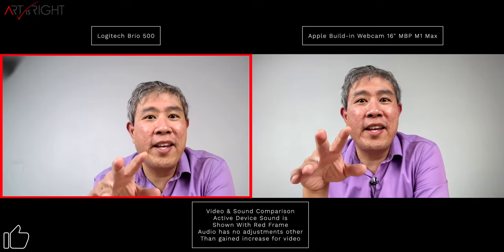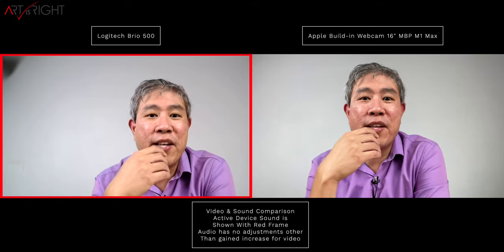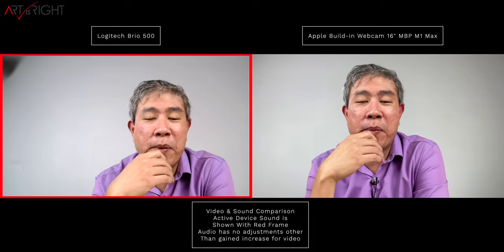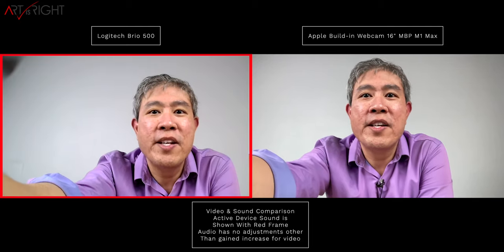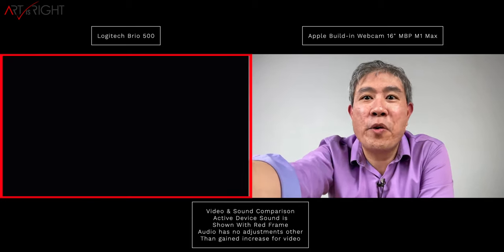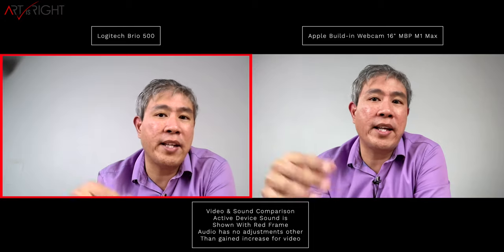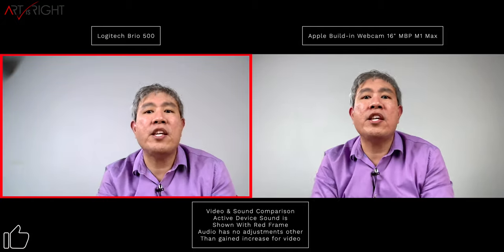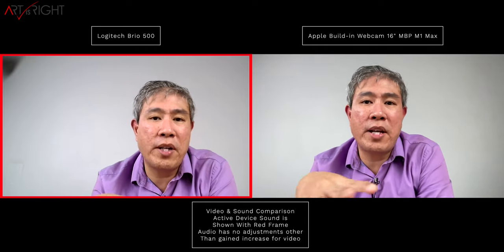The Logitech Brio 500 also has a built-in stereo microphone, so you'll be hearing sound from that, and I'll give you a comparison with the studio-quality microphone on the 16-inch MacBook Pro. I also want to show you the privacy shutter: as I pull this down, the image starts to go dark — it's purely a mechanical shutter. It's not stopping the camera signal or cutting out the microphone; there's no hard cutoff switch. It just gives you that extra layer of visual privacy. When you open it up again, you get your picture back, but the sound is still being recorded in the background.